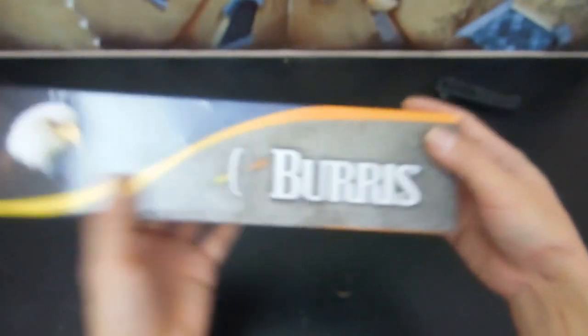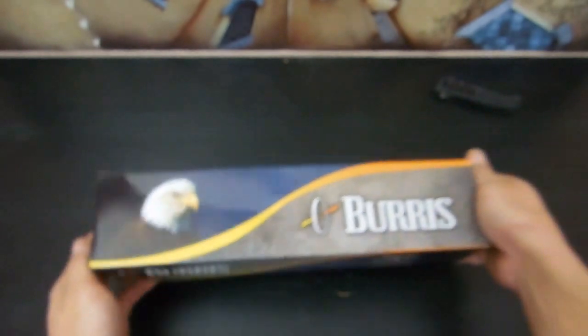I like that it said 'sluggun.' It reassured me that it would be able to take the recoil of a shotgun.